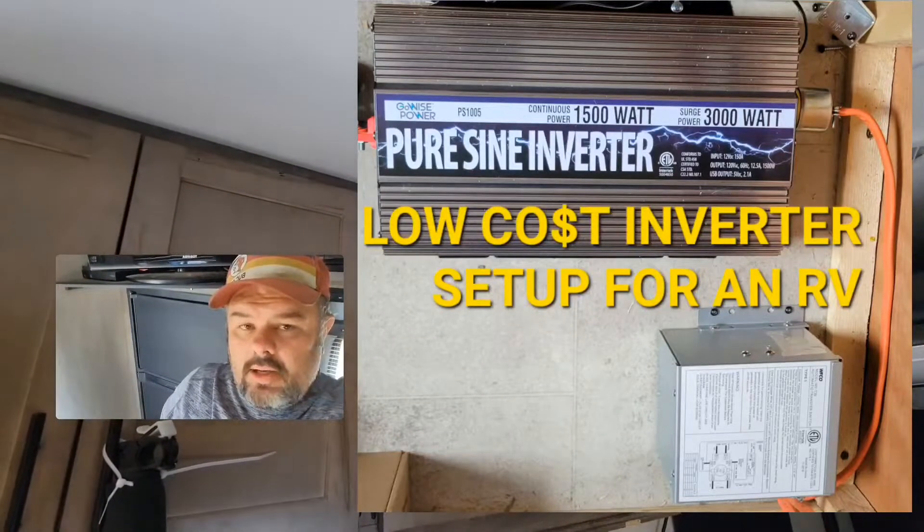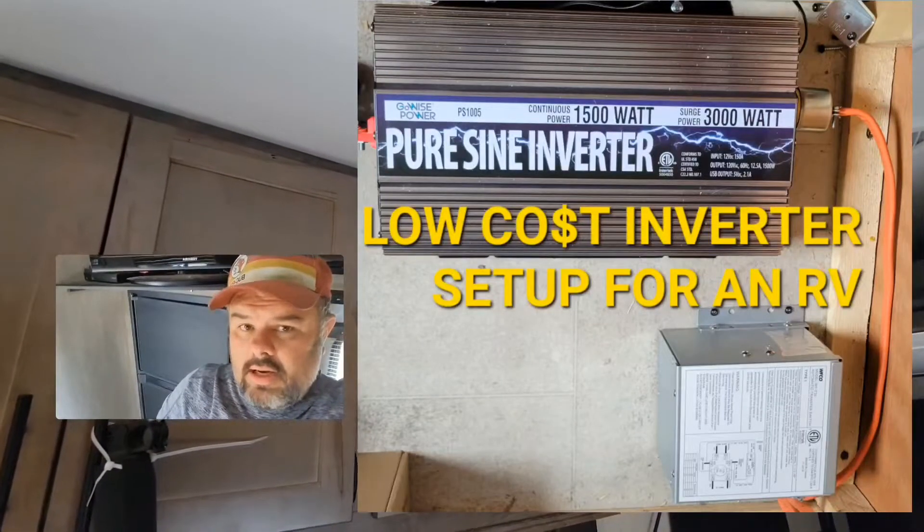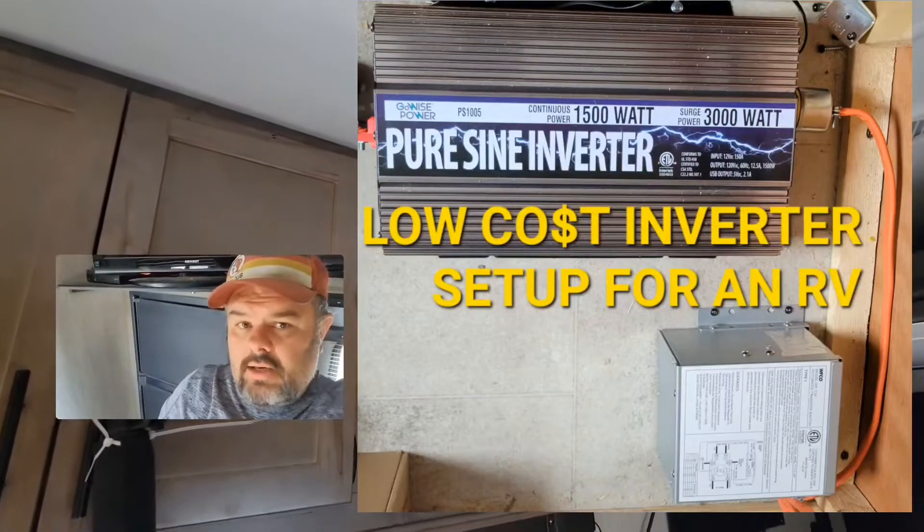Keep watching if you want to learn how to wire in a low-cost inverter to your TV, your AC outlets, your microwave, and your fridge.